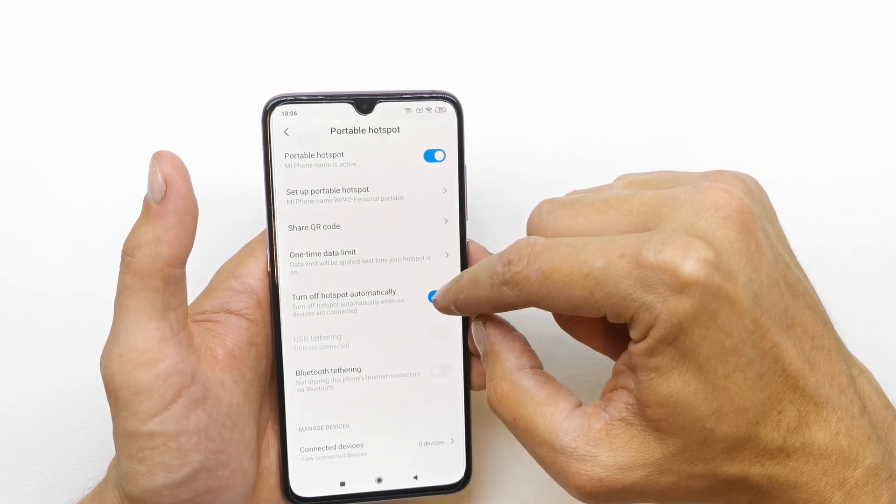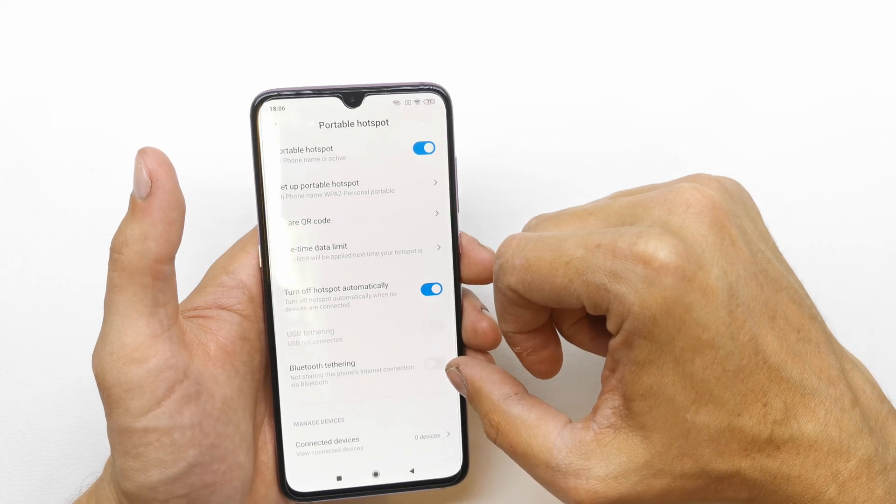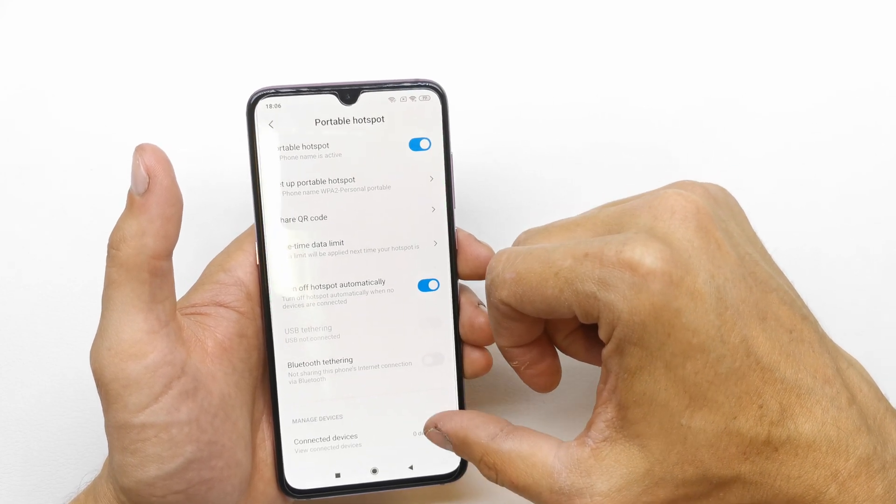You can turn off the hotspot automatically if not needed — just disable it and that's it.